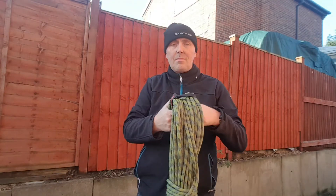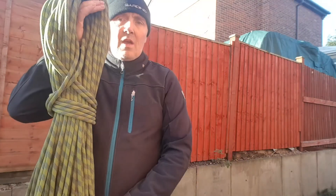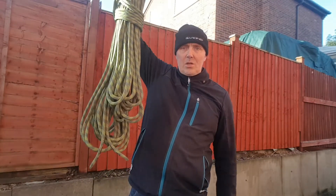And there we go — there's your ropes, all ready, neatly stored away for next time. Hope you found this informational and educational, and hope it keeps your van a bit tidier. Thanks for watching.